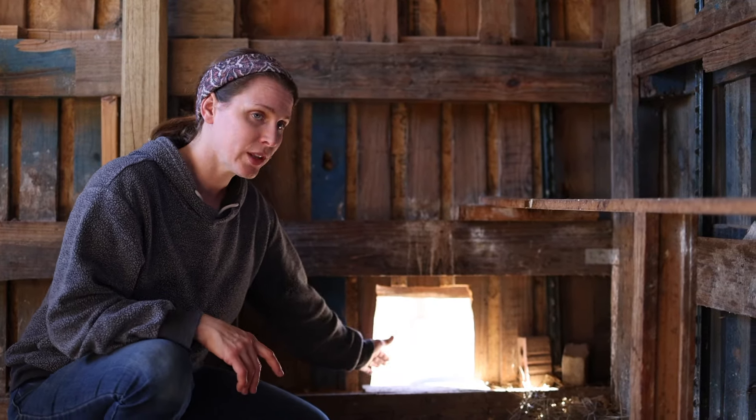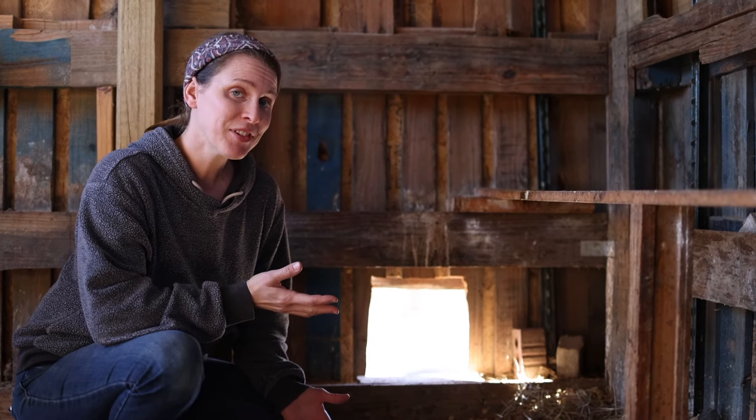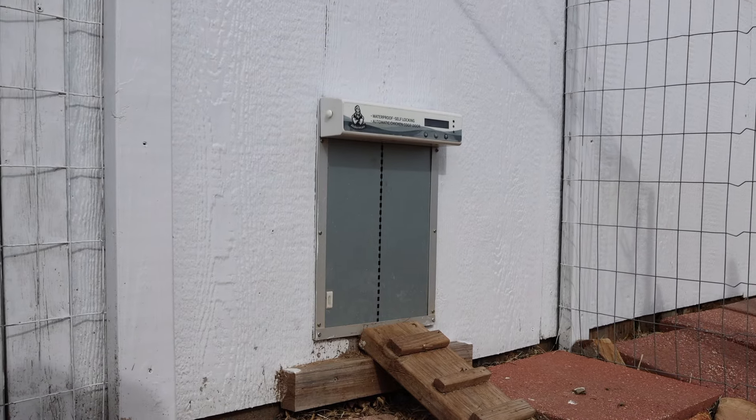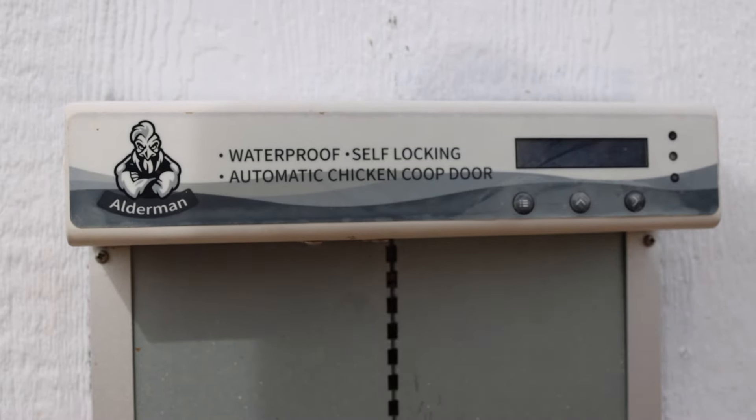As mentioned, we have two doors on this side of the chicken coop — originally for when we had two different flocks. Now we just have one door that is a manual door; we just lift it and close it as needed. Then we have an electric self-operated door on the main side.